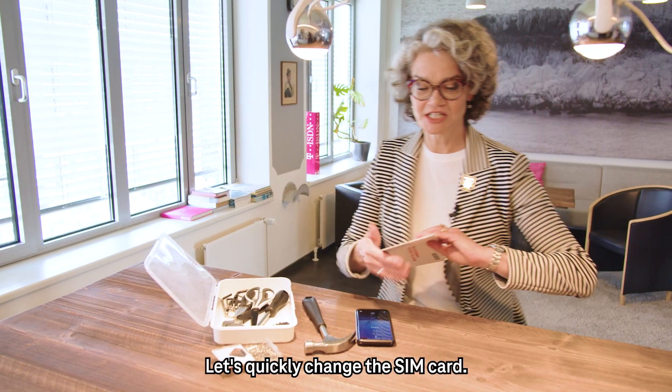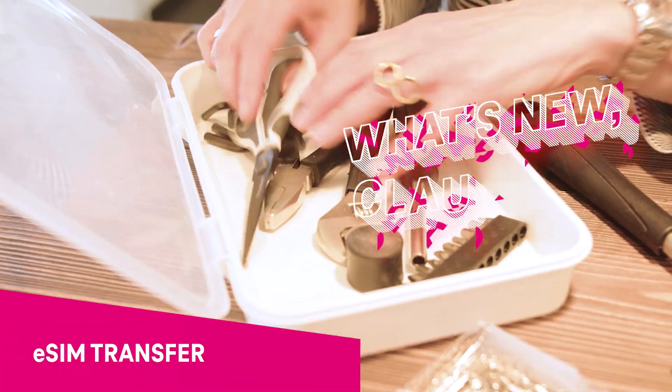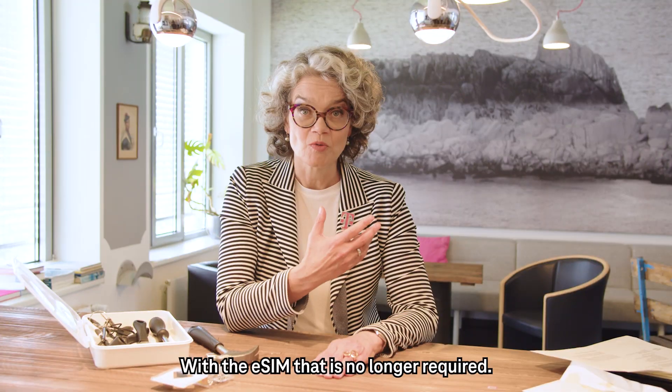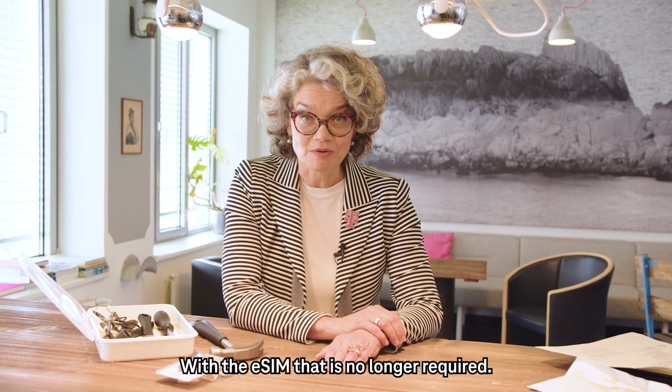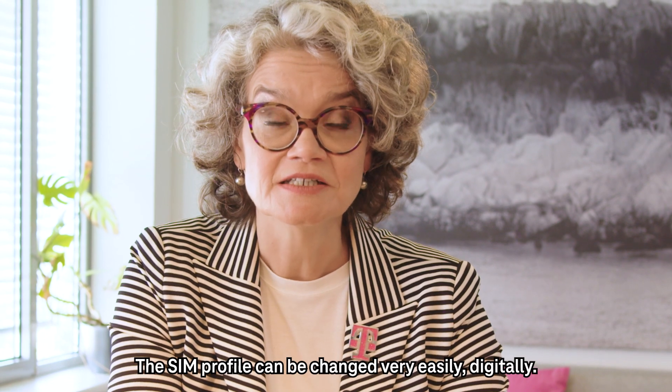Hey, a new smartphone! Let's quickly change the SIM card. Get out! With the eSIM, that is no longer required. The SIM profile can be changed very easily digitally.